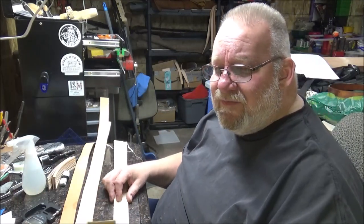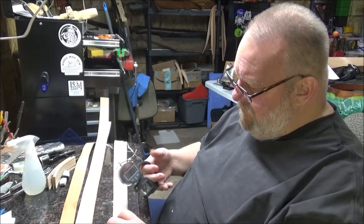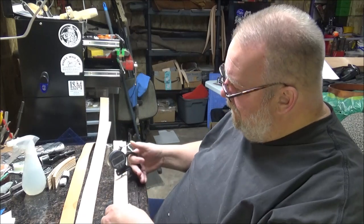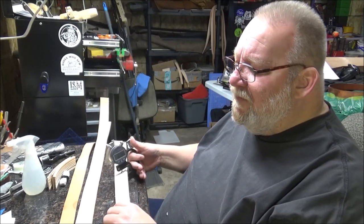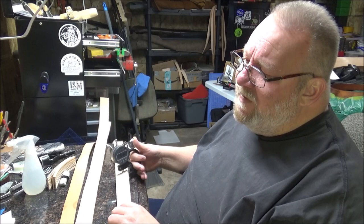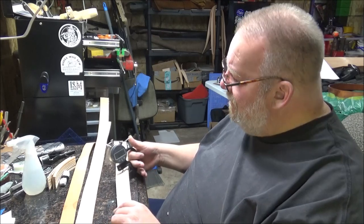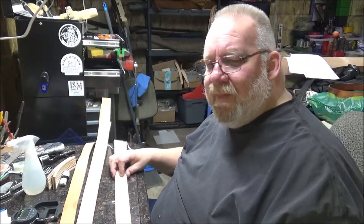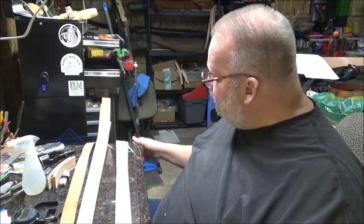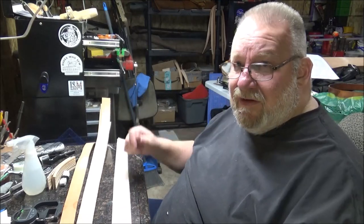They're running right at about 8 ounce, so they're a little lighter. I might just put the 2 of these together — that would give me about a 16 ounce belt. That's about a quarter of an inch, and that's about where my belts usually are. But this is my tooling leather, so it's a little nicer leather to work with as far as tooling goes.